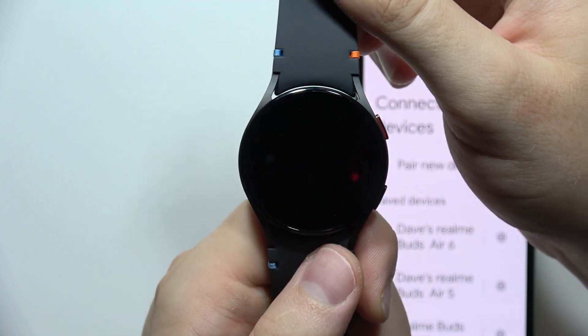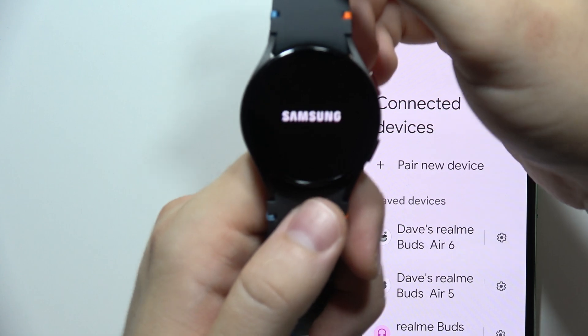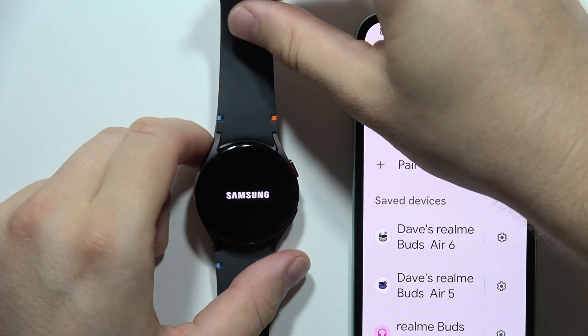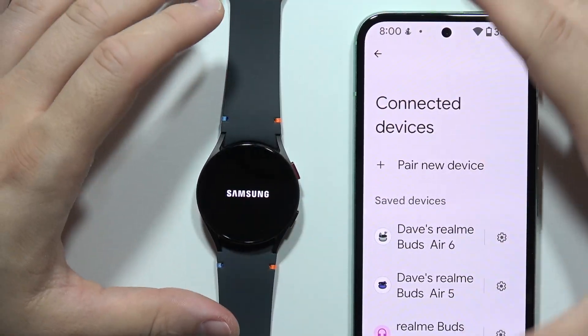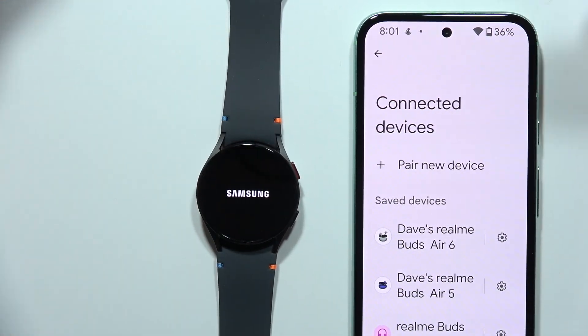There we go. Your device will turn off and then turn back on. You will have to select your language, select your region, and try to connect your watch to your smartphone. Let me know if it works, and please subscribe to my channel.